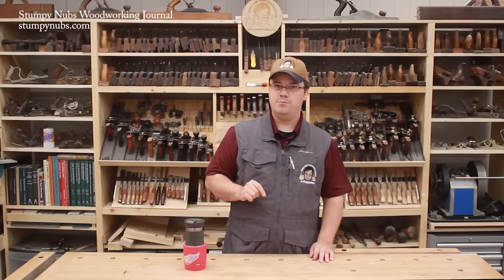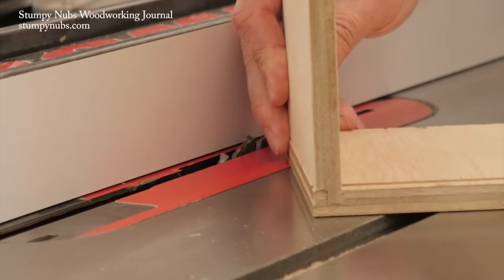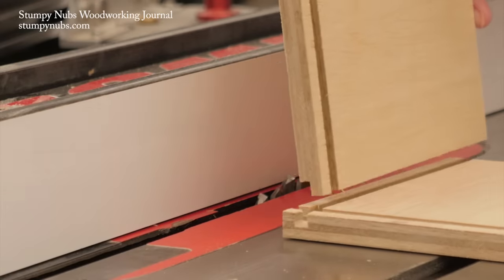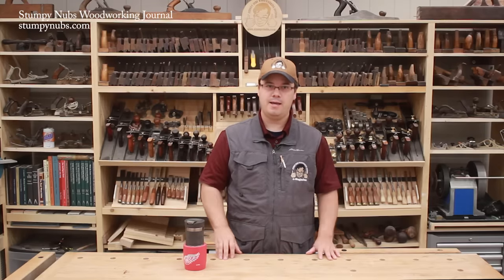So here's a simpler option. It's called a locking rabbit joint, and this type of drawer is nearly as strong as one that's been dovetailed and it's simple to make. In fact, the entire drawer — including the rabbits and the dados on the four corner joints, plus the grooves required to slip in the bottom panel — can all be made with a single table saw setup.